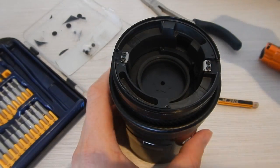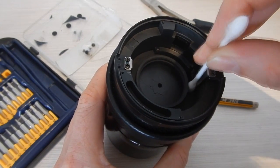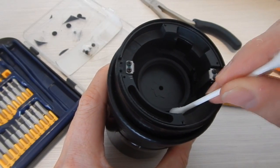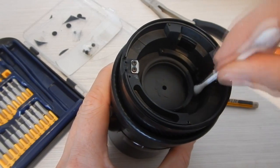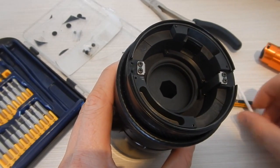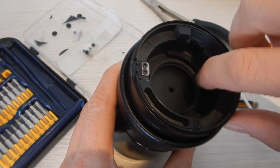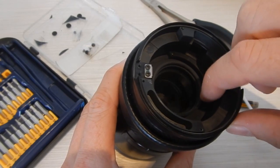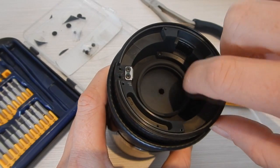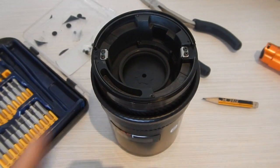After partially reassembling the lens, having found that I couldn't go any further, I used a Q-tip to get as much isopropanol into the crevices around the mechanism of the iris as possible. The isopropanol can actually dissolve the grease and loosen it up. By getting the isopropanol into that mechanism and then actuating it a number of times, I was able to eventually get all of that sticky grease out and allow the iris mechanism to move freely.